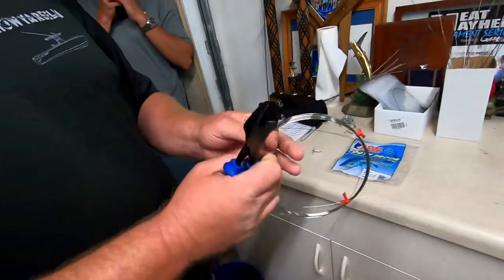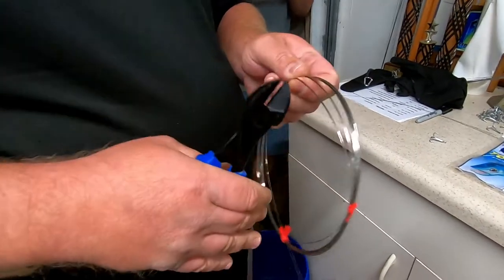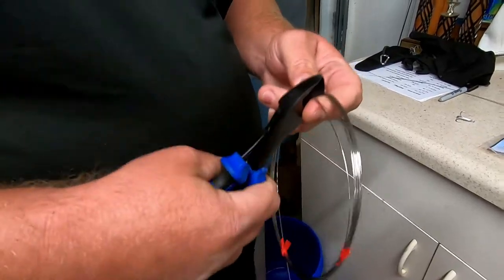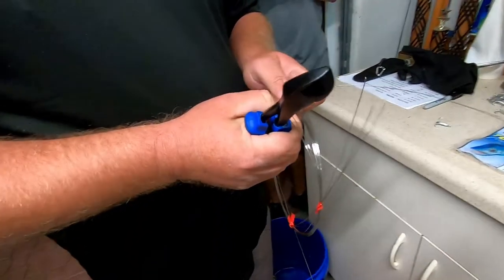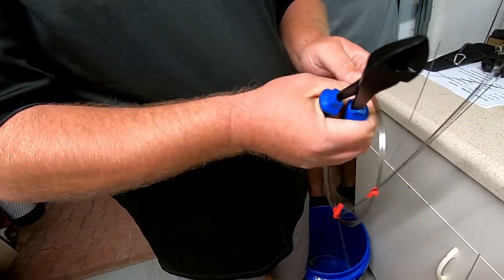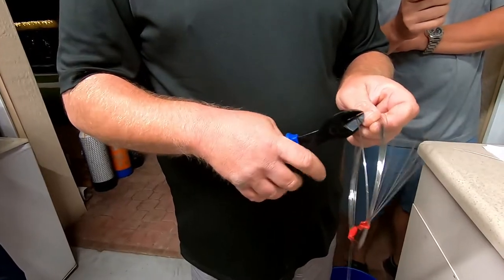We find it easier to just take the whole spool, grab a couple pieces at a time, just cut them when you can. Sometimes it works for two, sometimes three, sometimes none. We just go through the whole spool and end up wrapping a couple boxes of hooks. That keeps them all the same length, and the ties hold it together so you're not dropping wire everywhere. It makes it easier than having to measure out each single piece.